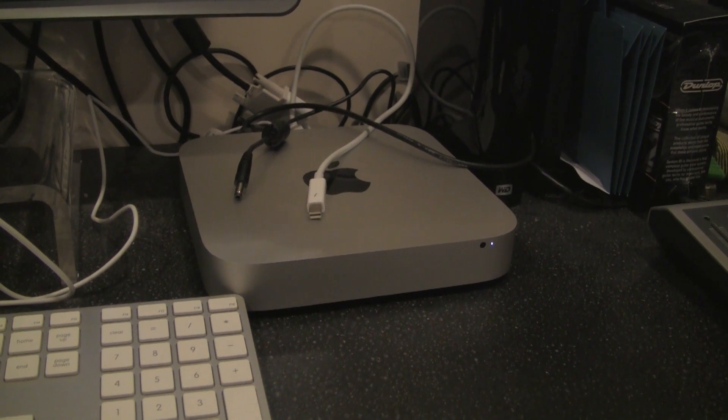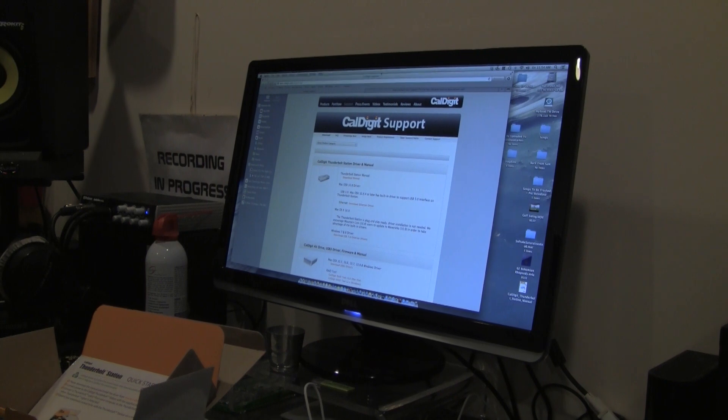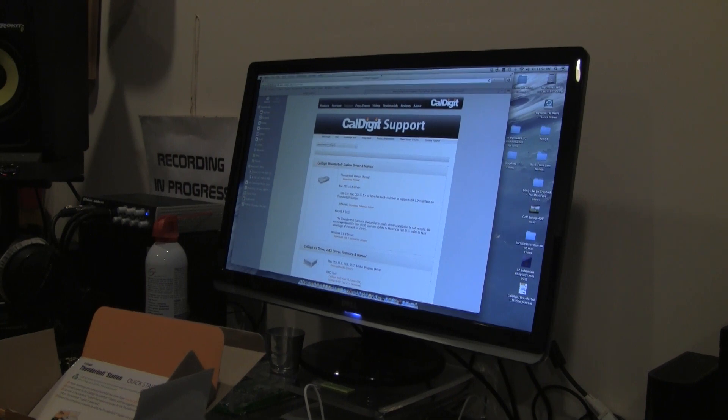Before we install, one noticeable thing — small but nice — is that the power supply for the CalDigit Thunderbolt Station is a three-prong plug rather than a block that takes up multiple inputs on your power strip. The power block is extended from it so you just plug in the three prongs. The instructions also include a quick-start guide that directs you to download the manual.